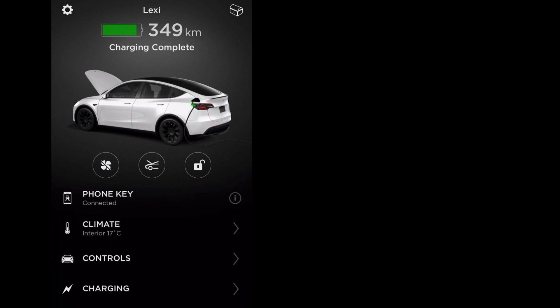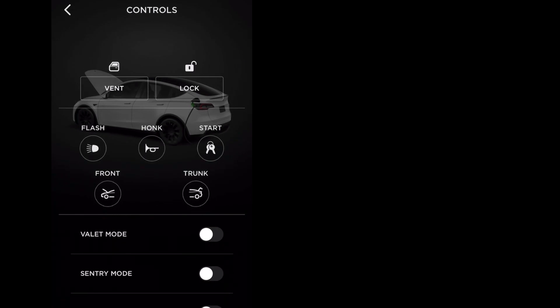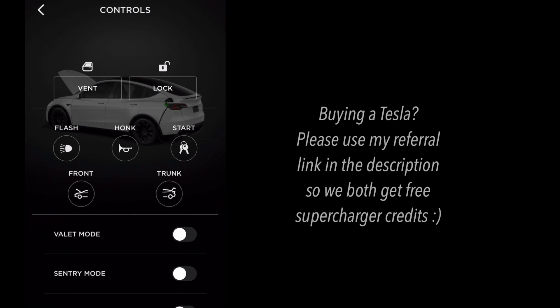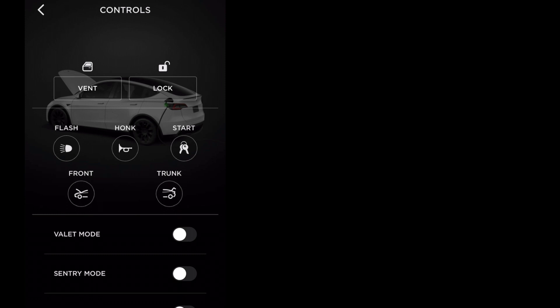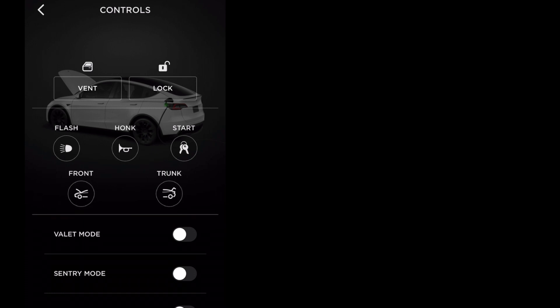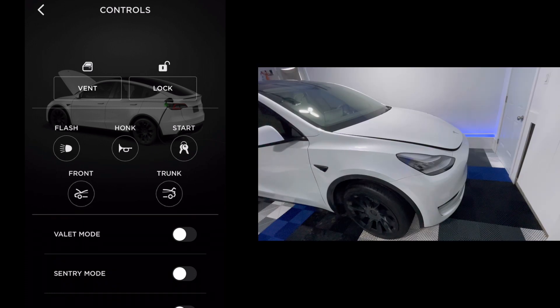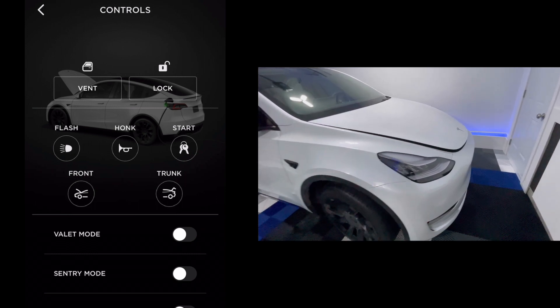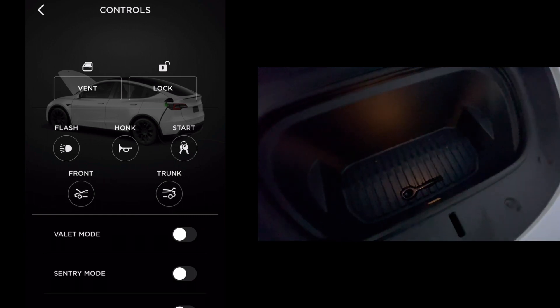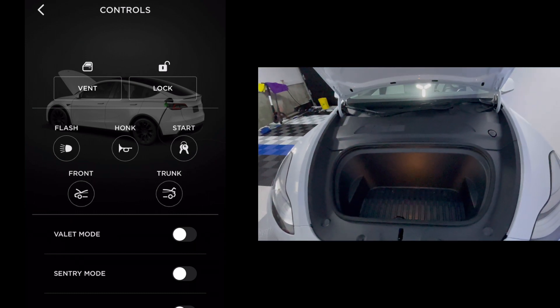The next section is Controls — you'll see Phone Key, Climate, and Controls. I'm going to click on Controls and this opens up a whole menu of stuff, from venting to locking your doors to flashing, honking, and starting the car. We're going to focus on the ones at the bottom, which are Front and Trunk. I'll click on Front and it says: 'Are you sure? This action will remotely open your front trunk.' I say yes, and that opens it up. You'll hear a popping sound if you're close to the car, and the front will pop open a little bit — it doesn't go all the way up like the image shows.